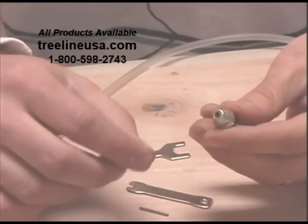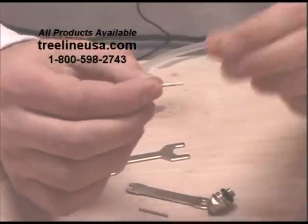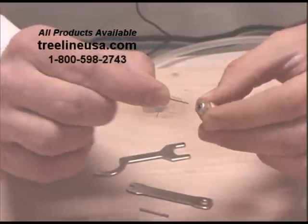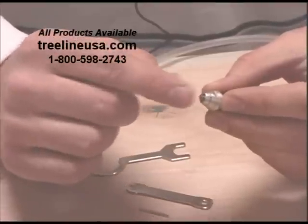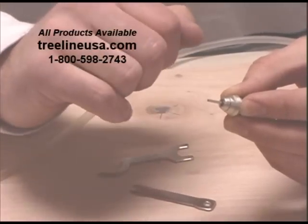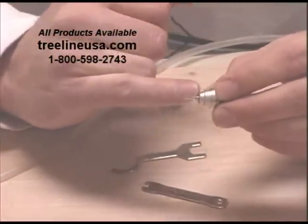Now do the reverse process to put this back together. Take the collet and slide it in. If you want it to slide in a little bit easier, you can apply a very light amount of oil — you're not lubricating it, just helping it slide down into the cartridge more easily. Push it down as far as it will go. Put your blank bit back in, as that helps to align all the other small parts. Then take the guide bush, put that on with the shoulder up, and slide it down into place.